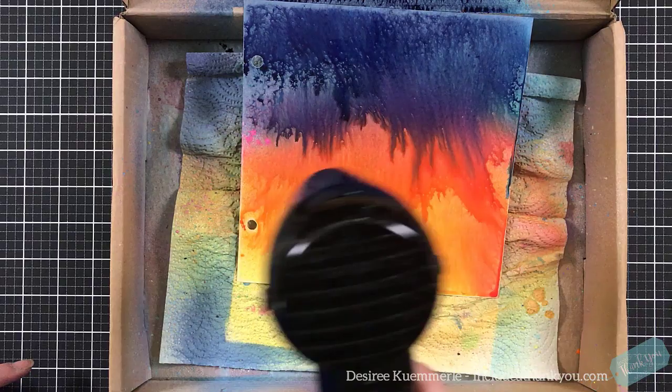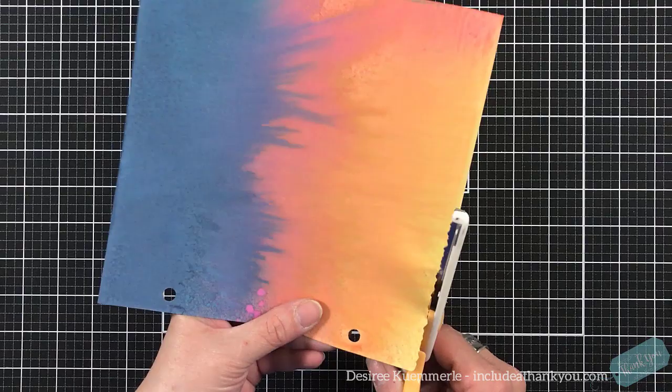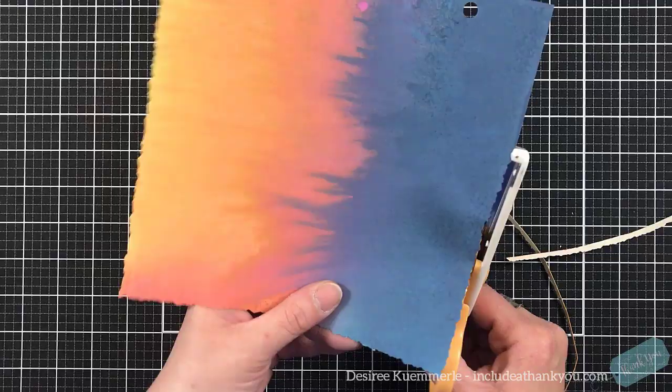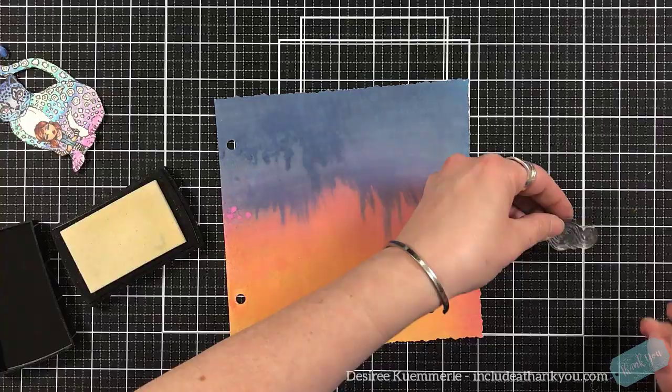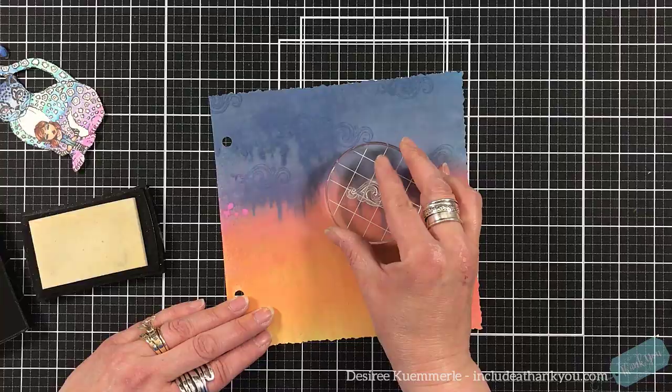If I would have let this go and dry on its own, those blues may have continued down the page. By using my heat gun, I'm stopping that process. So if there's a look that you like, you can stop it — just by forcing it to dry. If I would have let it dry on its own, that blue may have been farther down, and it would have taken away that pink, that orange, and that yellow. Know that if you heat set, it'll stop whatever it's doing.